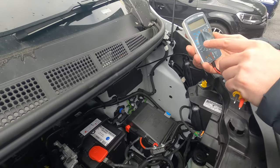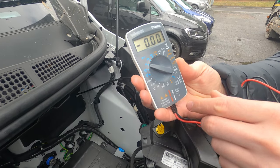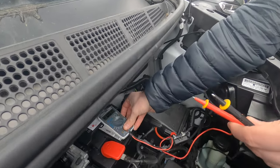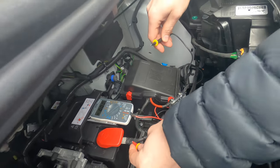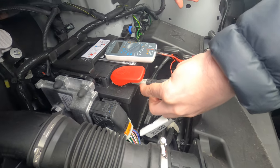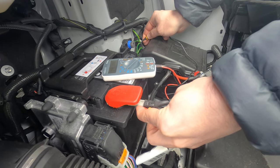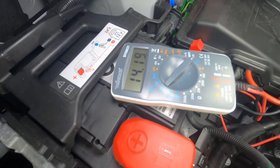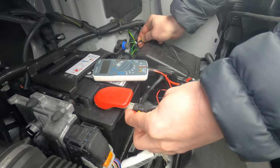With your multimeter, set it on a 20 volt setting. Take the two probes and ensure that your alternator is delivering a decent charge — holding the positive probe on the positive point of the battery and the negative on a decent negative connection. You should get a positive read; in this case 14.14 volts, which is fantastic. That's a positive charge to your battery.